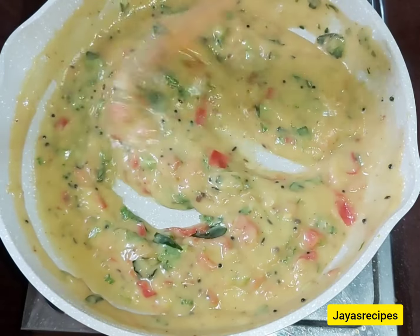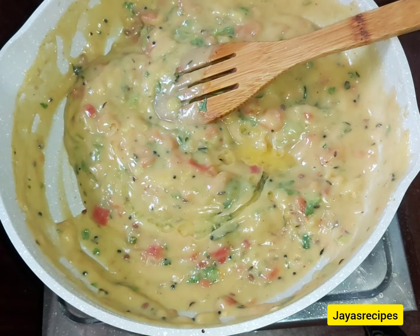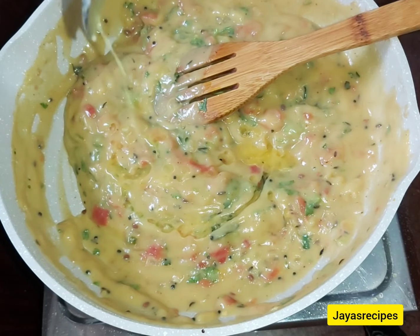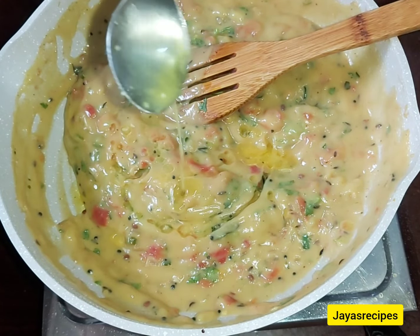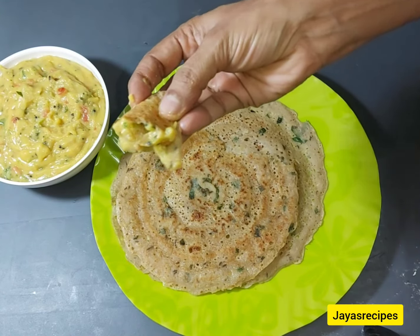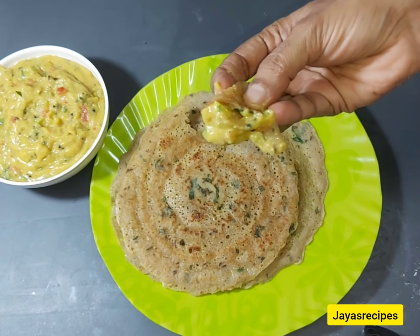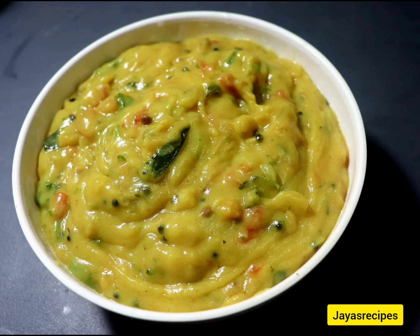It's great to eat all the potatoes. If you don't eat vegetables, it's great to eat all the potatoes. Please share this video. The name is Bombay Chutney.